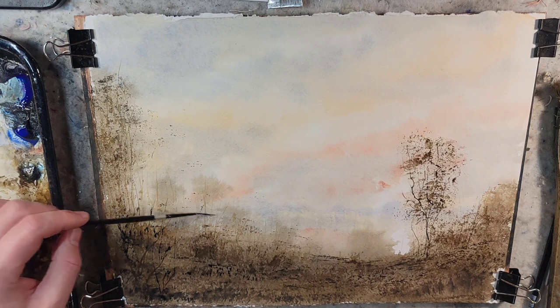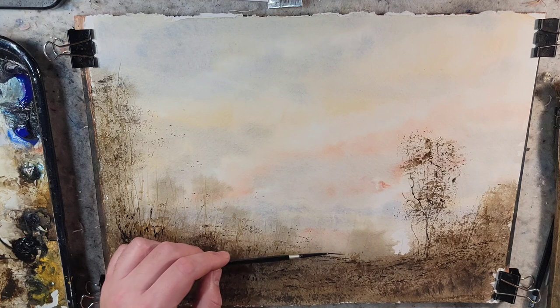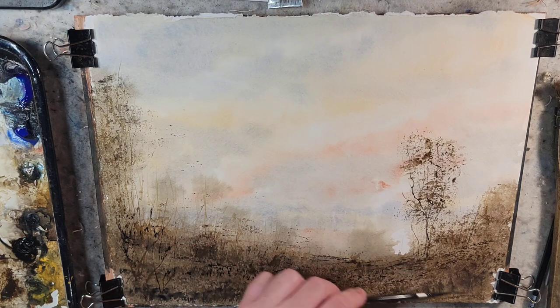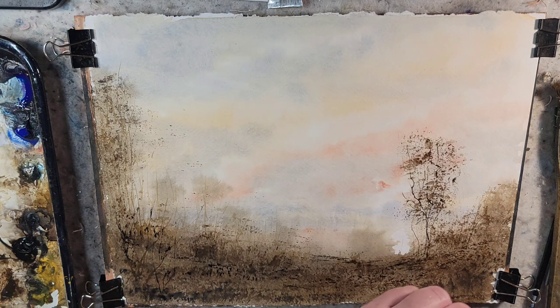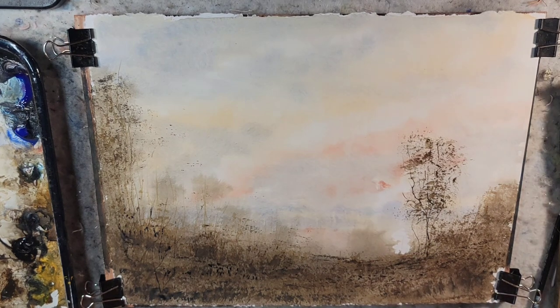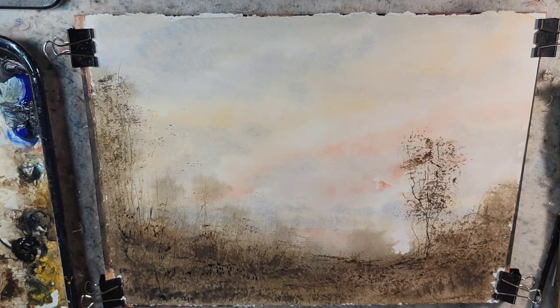I don't even think I'm going to connect these trees much. Let's just give that silent vibration. Let's do a dry off. I'm going to stop this one here, but I'm going to end this video with some thoughts and ideas for y'all.